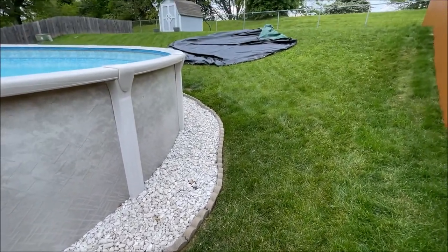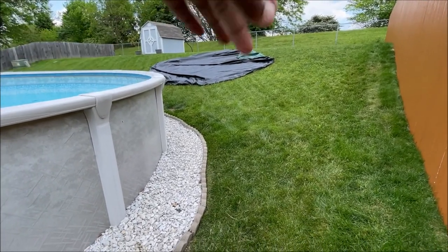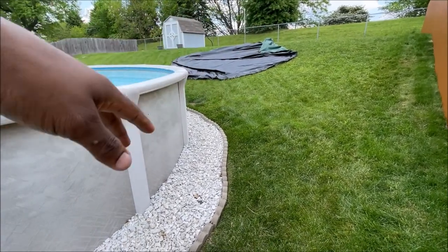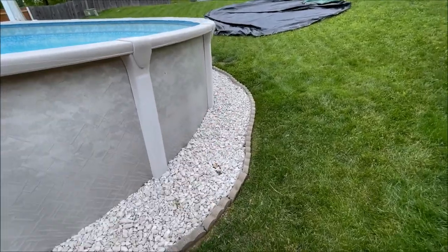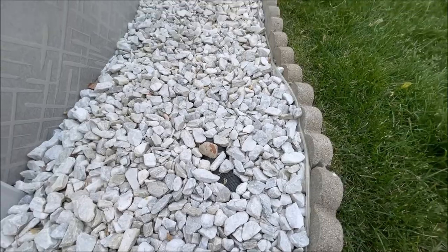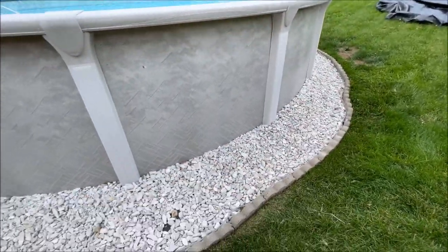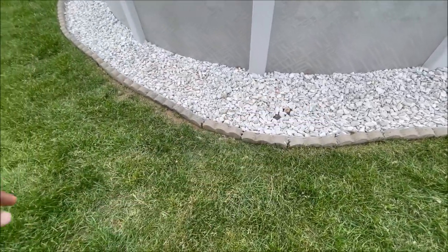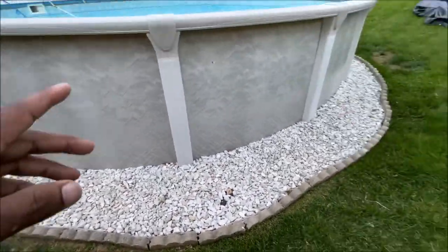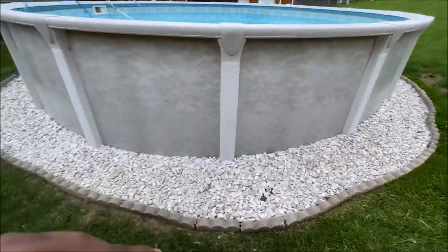Just a couple of notes on the install: when it rains real good we might get some water that comes down this hill, but nothing that ever puddles here. Just to be safe, I put some three-inch corrugated pipe in here so that if it does run down, it doesn't puddle here and cause a problem. It can actually drain out and not ever get this pool to any threat of collapse or sinking.